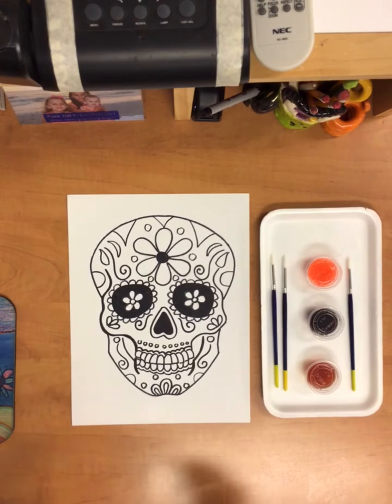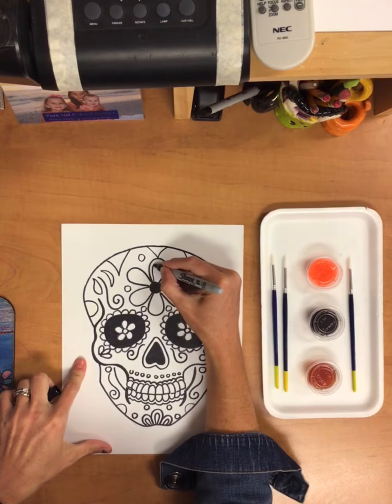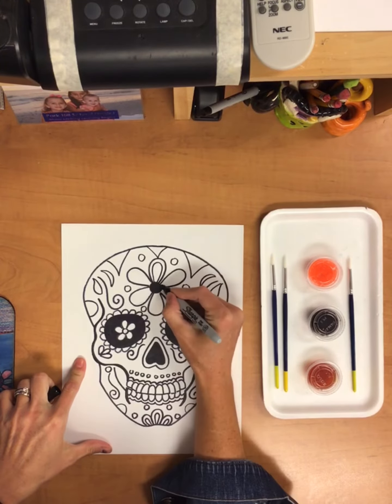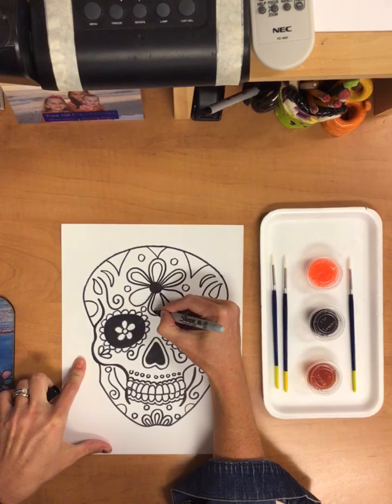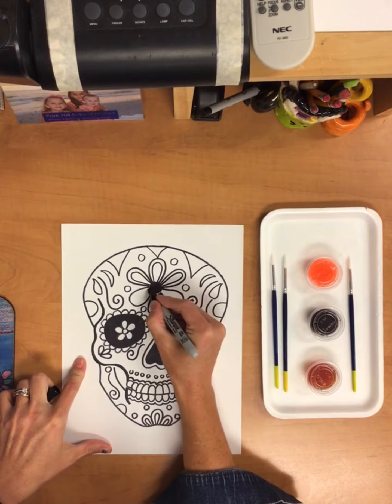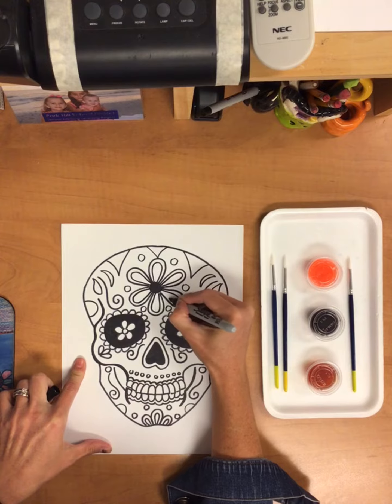Once you have all your details traced with Sharpie, make sure you have some extra lines maybe added with your Sharpie just for fun to paint in. These have lots of details on them — lots of little double lines and circles and different types of designs to make them look very fancy.